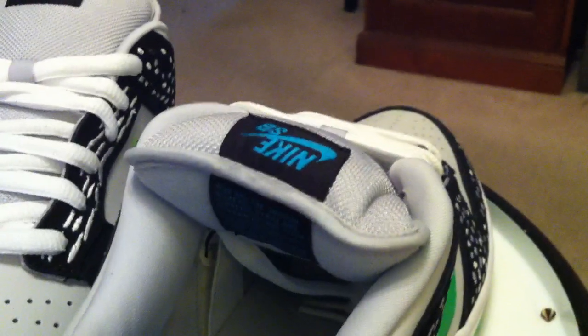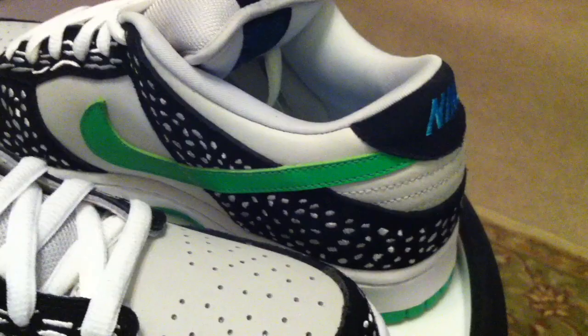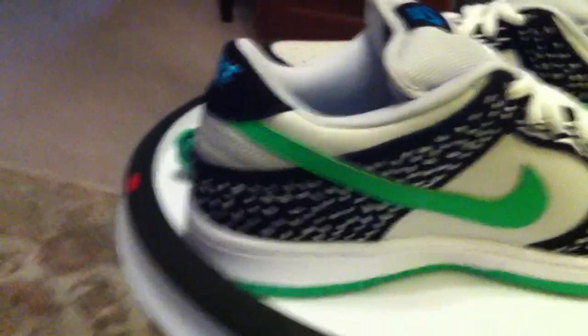Other than that, pretty true to form with a couple of changes. Of course, after all that time, it's not going to be exact. I like the way these came out. I like anything I've seen that was a Todd Bertrude design.